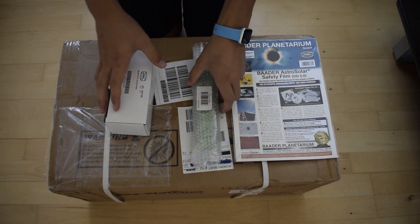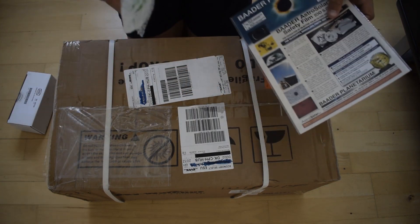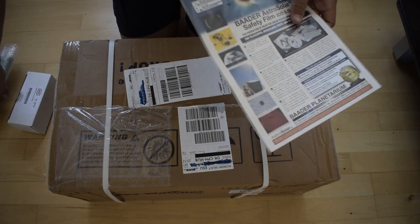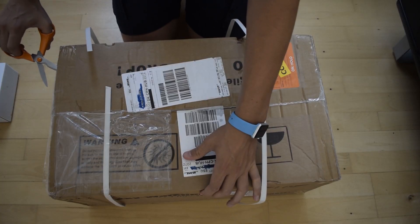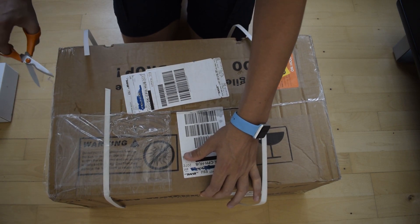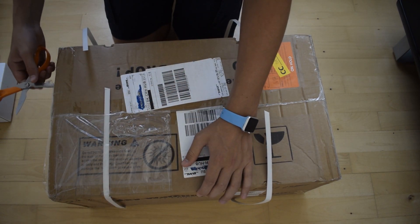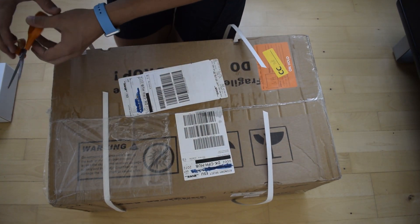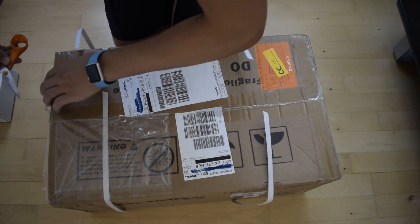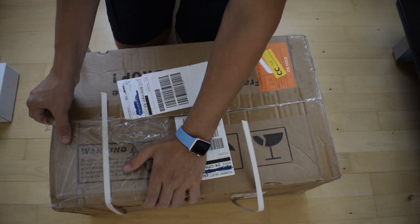Let me start off with the unboxing, and this time I have actually not unboxed the scope yet, as opposed to the last video where I had already unboxed the mount. The Skywatcher Evostar 72 and the other Skywatcher Evostar Pro series arrives in its own flight case, which I think should be the case here as well. I'm excited to see just how lightweight it is and the size of it, since I really want to bring this scope with me on road trips.